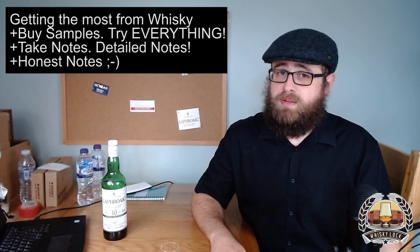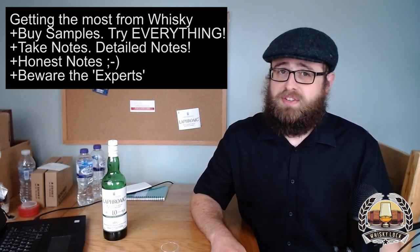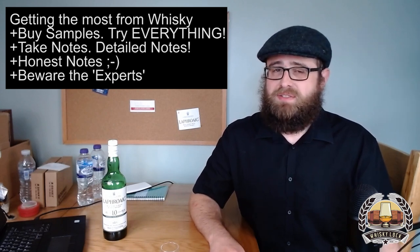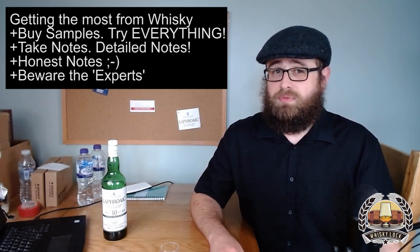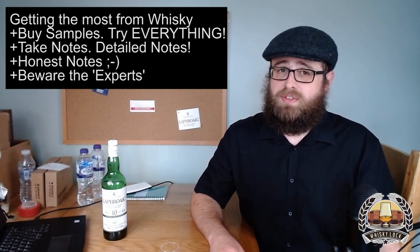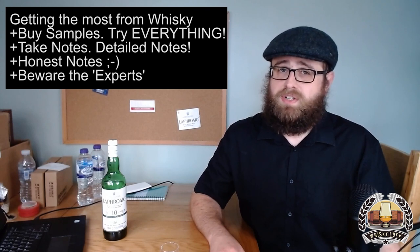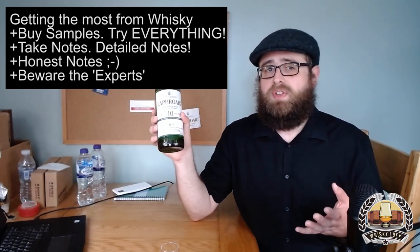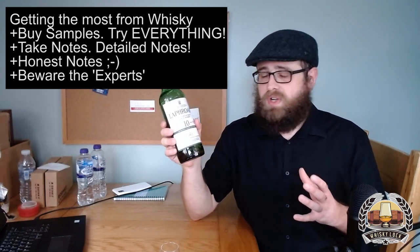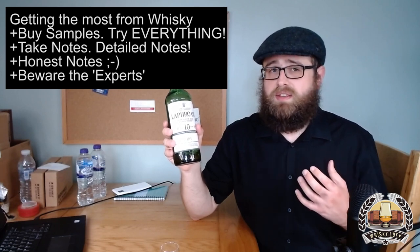Point number four on my five-point plan: beware of experts. Beware of whiskey experts — who in their right mind would trust anyone that goes on the internet and tells you about whiskey? In my opinion there isn't really such a thing as a whiskey expert — there are only people who are more or less experienced with whiskey. Tasting whiskey is an inherently subjective experience, and that's one of the many things that makes it so great. I can taste this whiskey and tell you what it tastes like to me, but if you taste it and get something completely different, who would I be to say what you taste is incorrect?